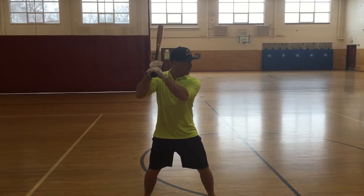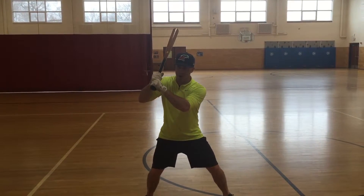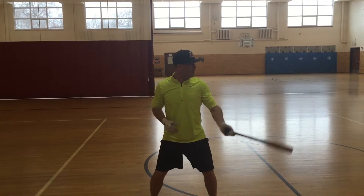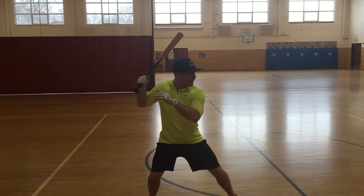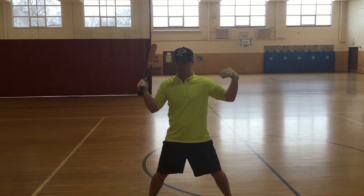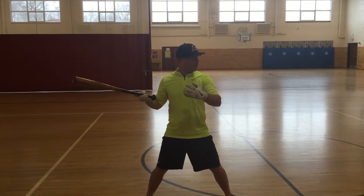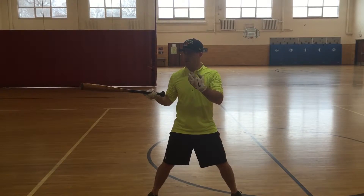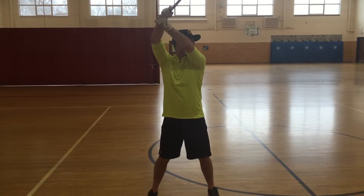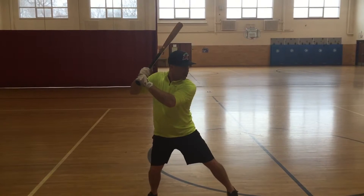Step three is what we covered earlier, which is turn and stride. The turn and stride is done at the moment the ball leaves the pitcher's hand, so you are completely coiled and ready to hit the ball the entire time it's in the air. That's when you can actually trust yourself, trust your vision — that's what we're working on in that drill. Trusting your vision, trusting your hands that when the ball gets there, you've got plenty of time and you can really attack it.